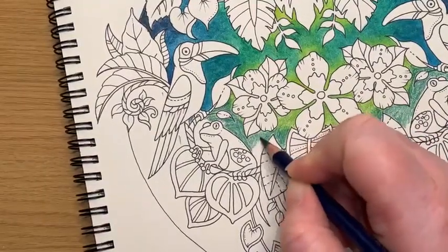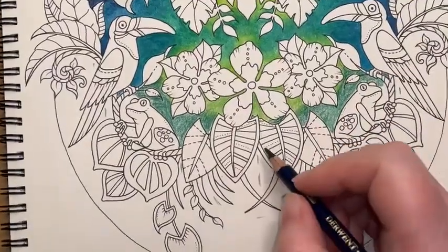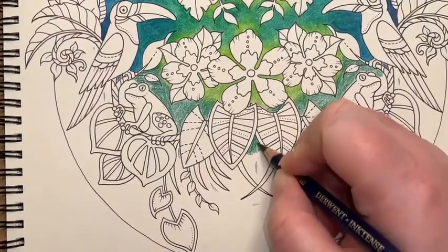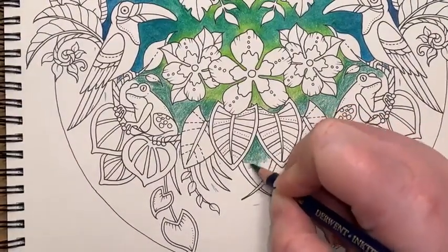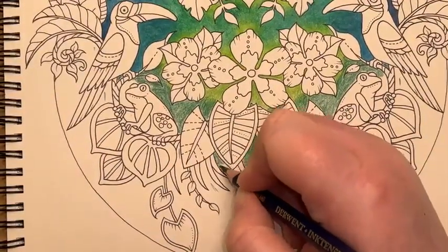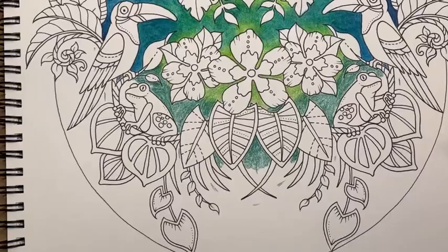I'm thoroughly enjoying chatting with you guys but I'm getting so distracted I'm not actually watching what I'm doing. I've got to put a little mark under here as well. I'm going to get a little bit of this Vivid Green in under here. I'm pressing reasonably firmly with this — I don't want to spend hours and hours glazing. I'd like to get a really good coverage of this Inktense on, so I'm going to give it a bit of a thicker layer than I normally would.